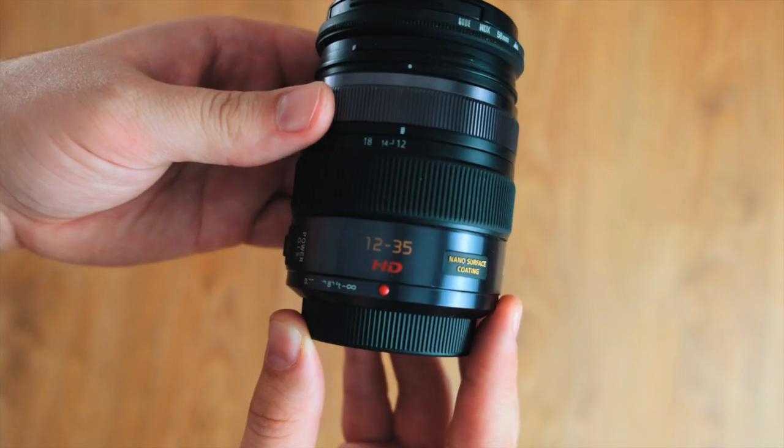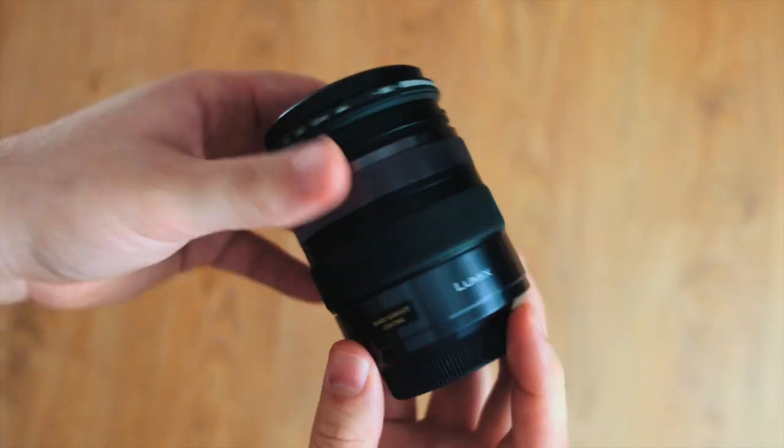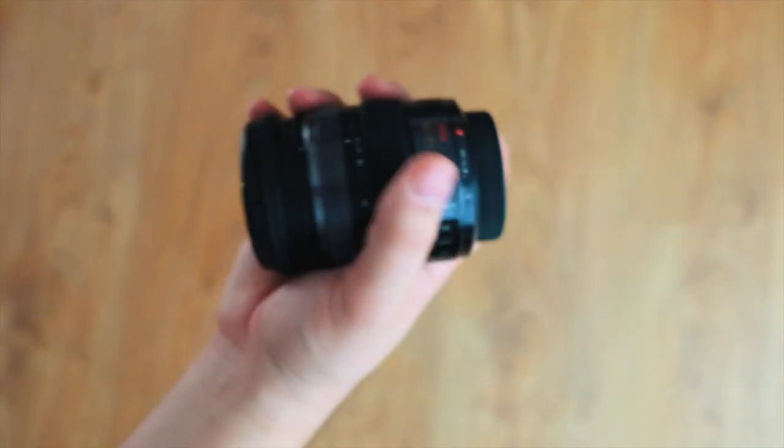Now on to the 12-35 — this is a native lens mainly used for easy run-and-gun gimbal work. It's light, it's simple, it's an f2.8, and it's weather-sealed. What more can you ask for?